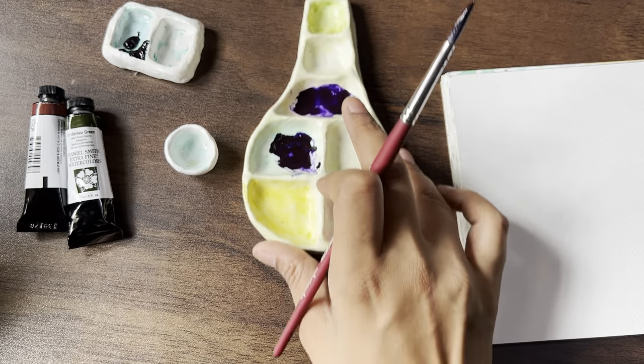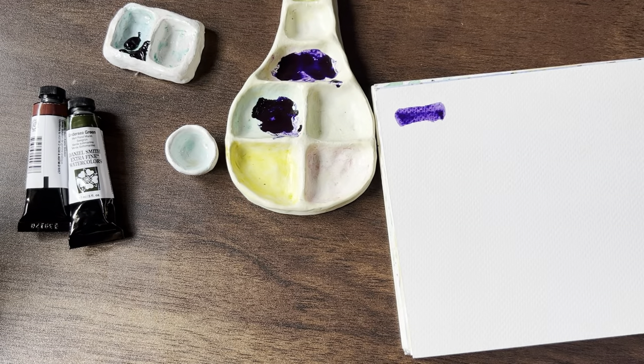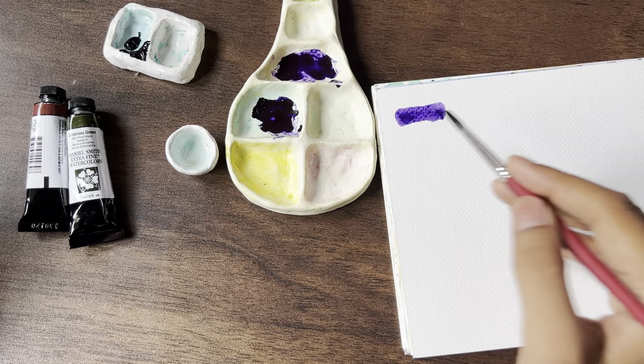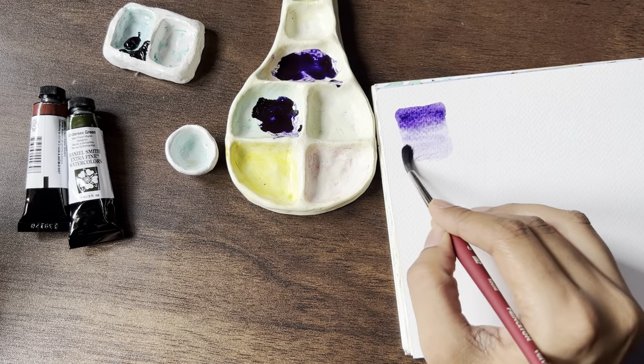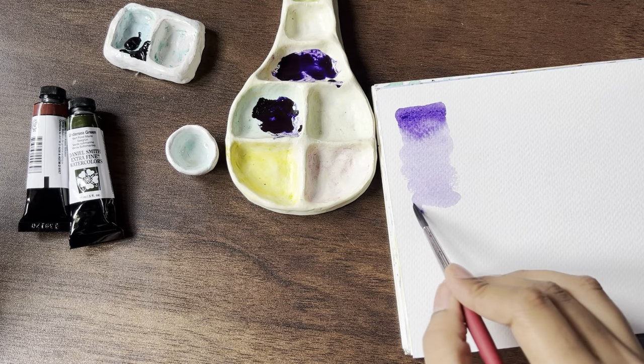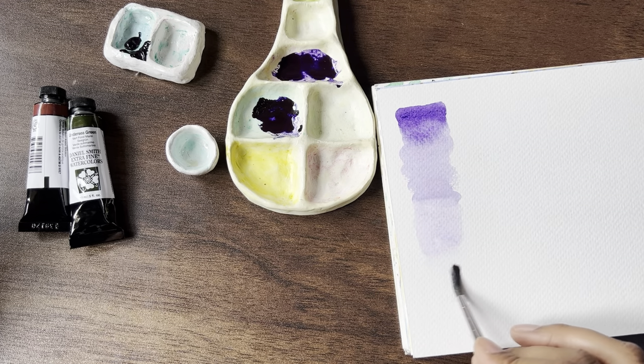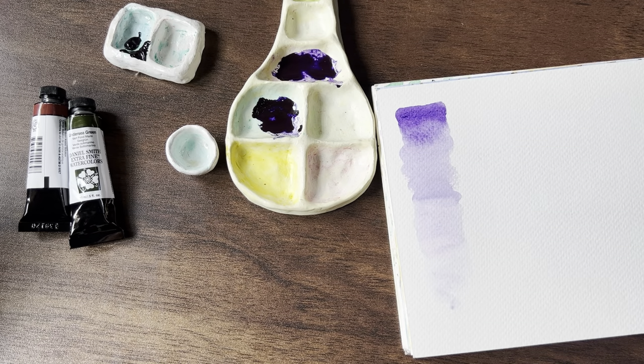This is one very nice thing about Daniel Smith. It runs down to such a beautiful purple, or like a violet. Love the colour.